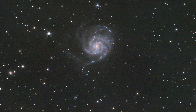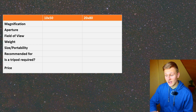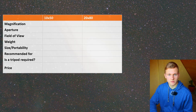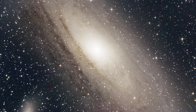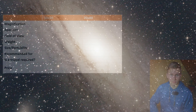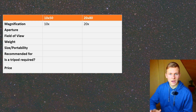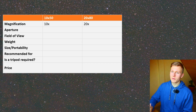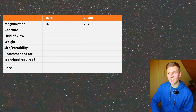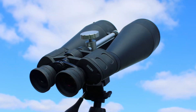When looking at binoculars you will quickly realize there are two different numbers — for example 20 and 80. These numbers are very important when planning to buy binoculars for astronomy. The first number stands for the magnification. In this case the 10 by 50 binoculars have a magnification of 10 times and the 20 by 80 binoculars have a magnification of 20 times. I've used both for observing objects in the night sky and both have advantages.